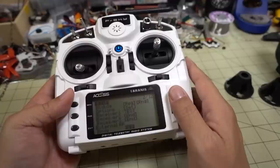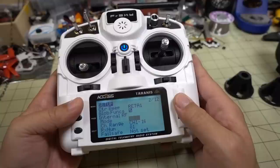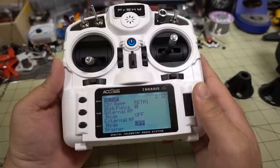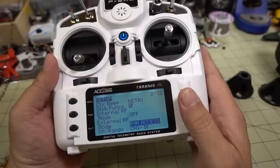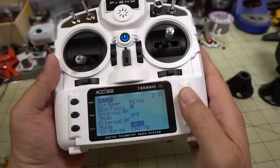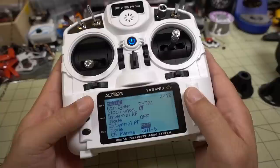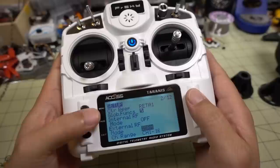If you want to turn off the internal module, the only options are ISRM or off. For the external module, the available options are PPM, ISRM, DSM2, FR9M ACCESS, and SBUS — that's it. So it's definitely very limiting. There's no multi-protocol support in this firmware. I'm not sure if any of the nightly builds will allow that either, though I have a multi-protocol module that would fit the slim bay. I'm going to do the firmware upgrade and find out if anything additional will work beyond D16.